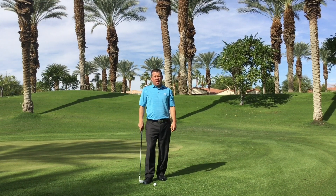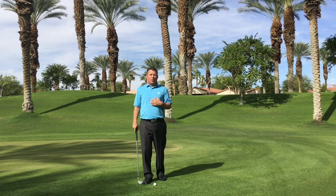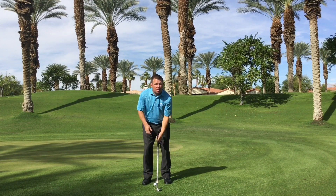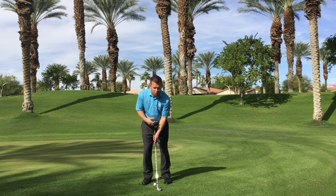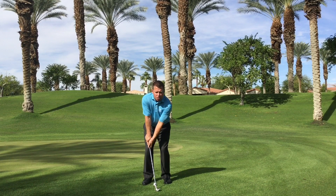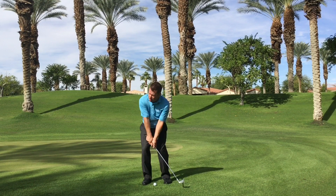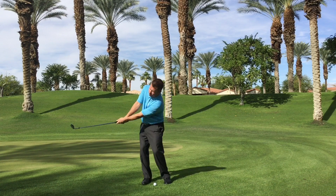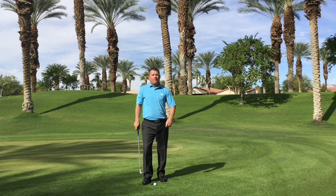I've got a great drill for you today to hopefully feel what proper rotation when pitching the ball feels like. Take your wedge, get in your pitching posture, and I want you to feel very tight — rotate your upper body. You're going to feel very stiff, and I want you to do that three or four times.